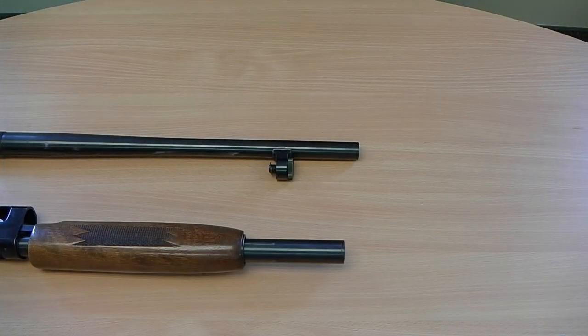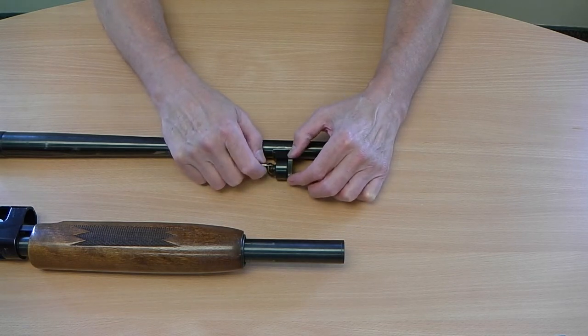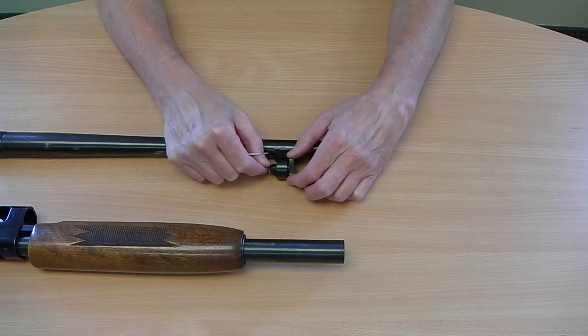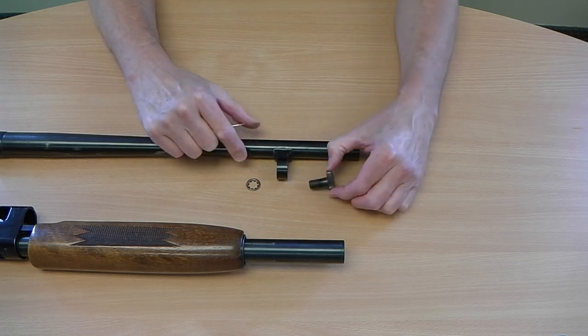Now we're going to install the NDS 54 bayonet lug adapter. First thing you want to do is remove the barrel from the action. You're going to remove the thumb screw from the barrel lug. In order to do that, there is a keeper washer or C-clip that you're going to have to disconnect from the thumb screw. The easiest way to do that is take a small screwdriver, jam it in there, and then unscrew your thumb screw. Eventually you'll get that off — your thumb screw comes out the front.